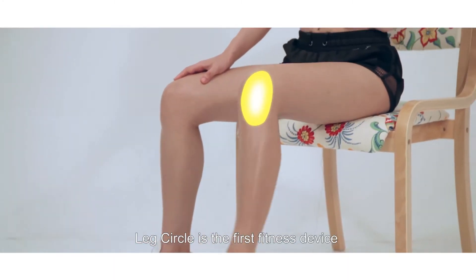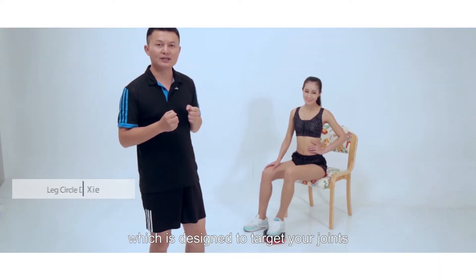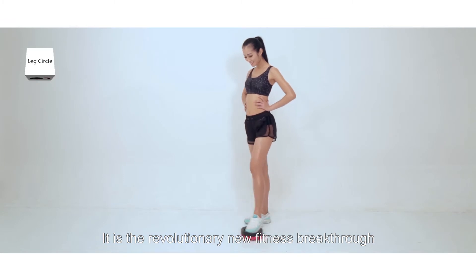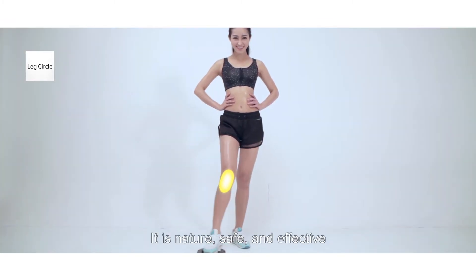Leg Circle is the new fitness device which is designed to target your joints. It is the revolutionary new fitness breakthrough. It is natural, safe and effective.